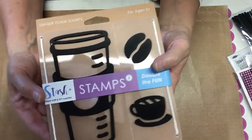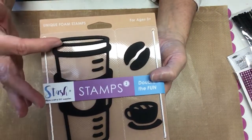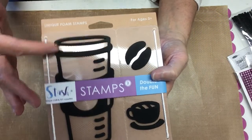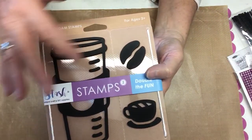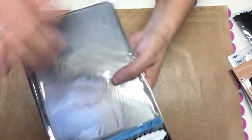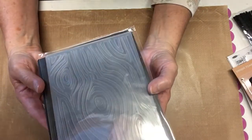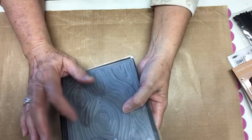And then there's this rubber stamp that I really like — I really did want this. It's a thermos with the coffee sleeve on it, and the coffee beans, coffee cup, and a saucer. And this is a wood grain embossing folder by Darice. I love my embossing folders and I don't have that one, so I will definitely use it.